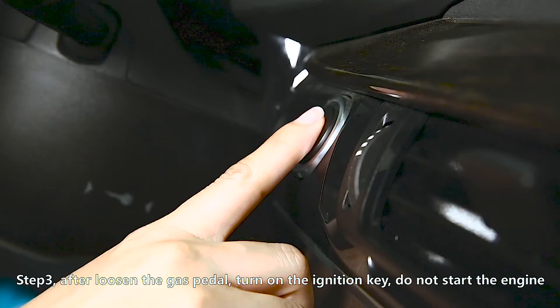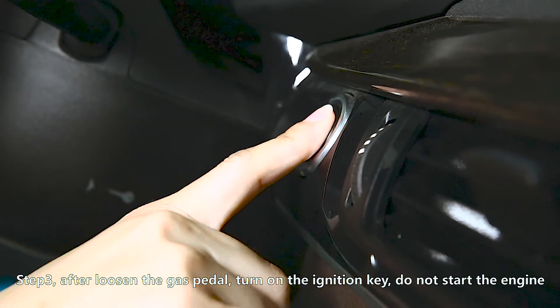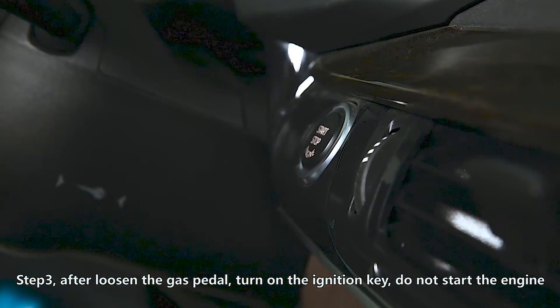Step 3. After loosening the gas pedal, turn on the ignition key. Do not start the engine.